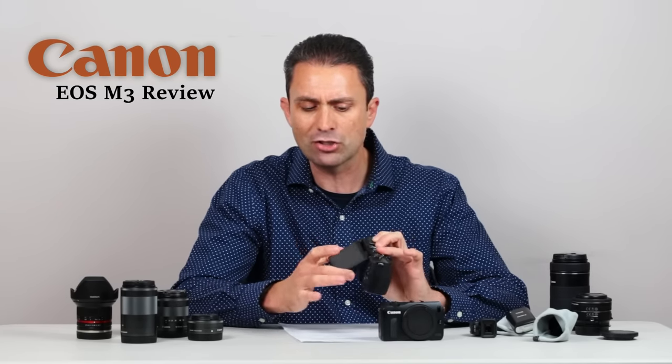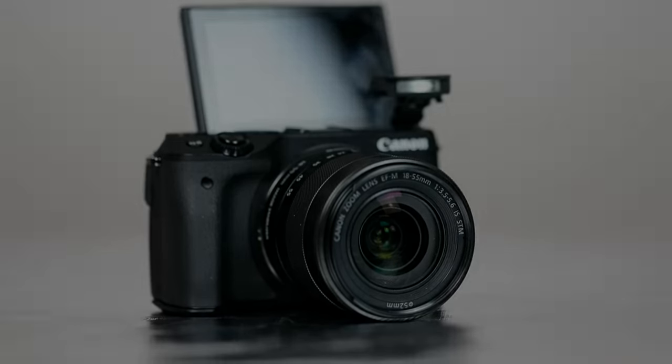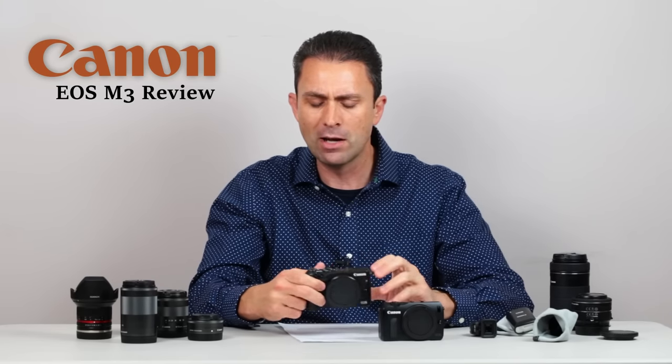The touchscreen is now a tiltable LCD that will allow you to reverse into selfie mode, but also if you're shooting at a low angle for macro or video, it's very easy to use. If you're shooting up high, it can be tilted down. The only thing I wish is that it was an actual fully articulating LCD like on my Canon 70D body, simply because this tilting only helps when you are composing in horizontal mode. If you're in vertical mode, it's not really going to help because it can't really tilt on that axis. But nonetheless, this is a very welcome addition that comes in very handy in a number of applications.